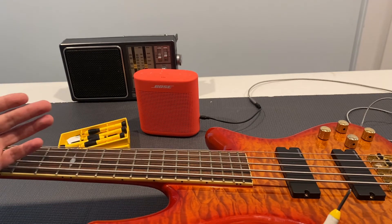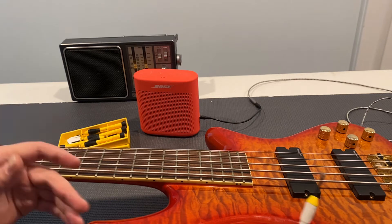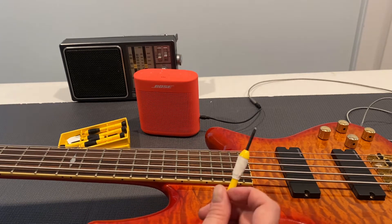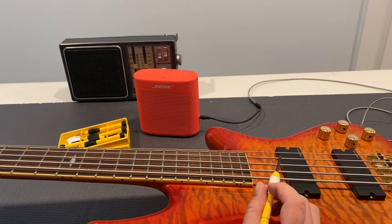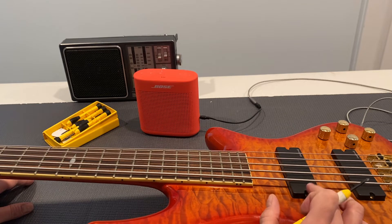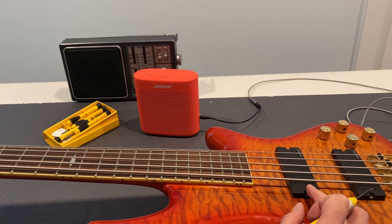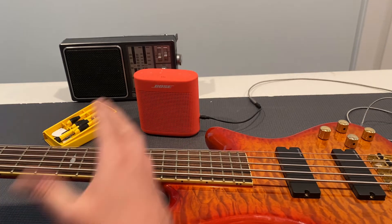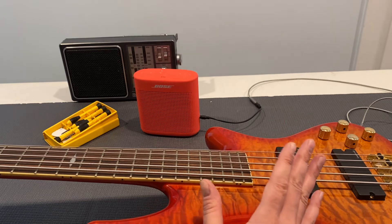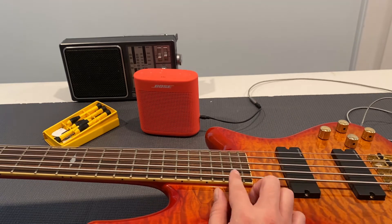I'm mostly going to do the cleaning and setup off camera because I've done a million of these at this point. But the other thing, which I will spend most of this video on, is that the neck pickup is not producing sound. I've got a Bluetooth speaker hooked up so it won't sound great, but you can hear if it works or not.